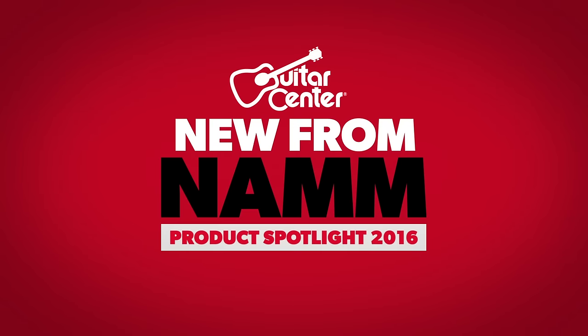Again, this is the Crown Percussion by Remo. It's going to be available at Guitar Center and GuitarCenter.com.